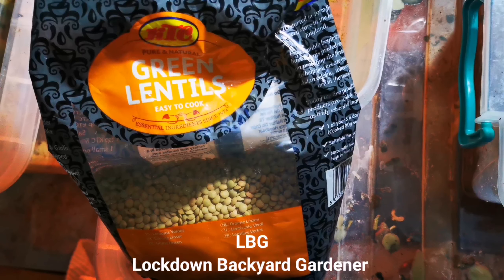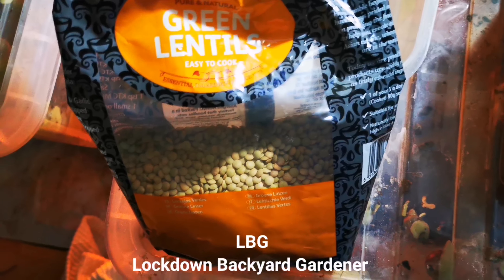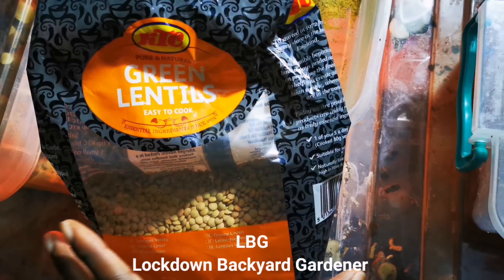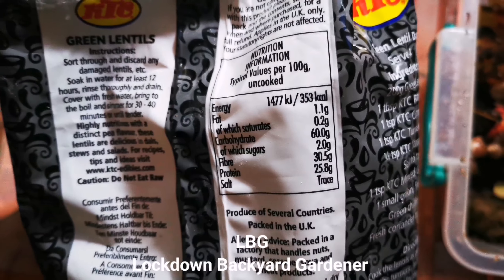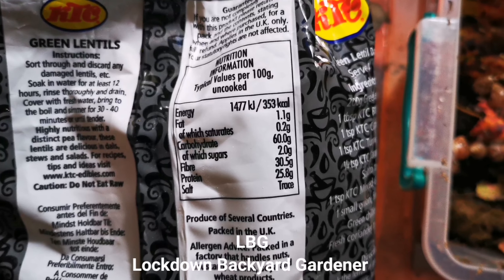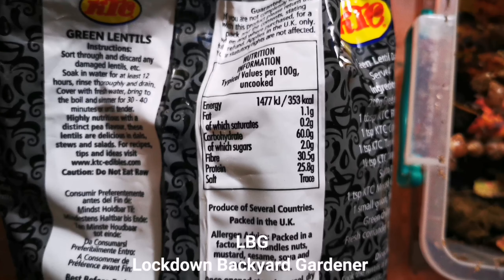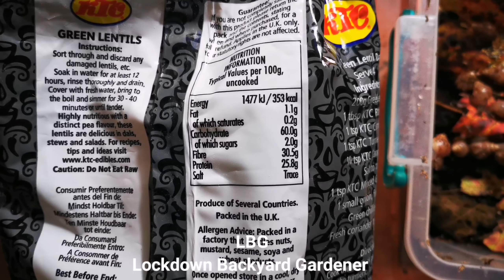So this is what I use — green lentils. A very, very good source of protein. As you can look and see at the back, the protein level on this is about 25.8 grams. So you can see that they are extremely high in protein.